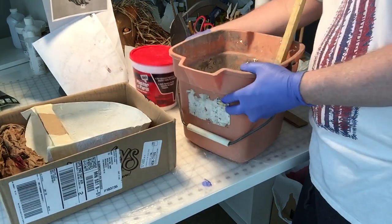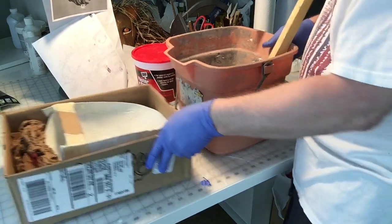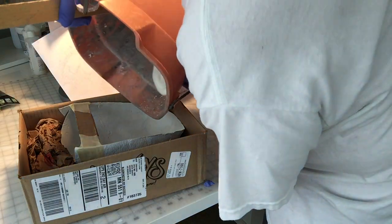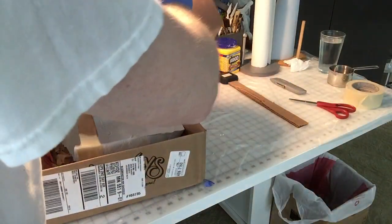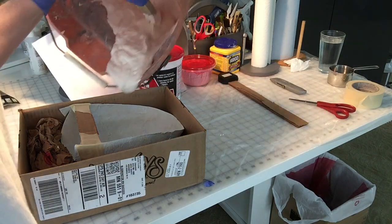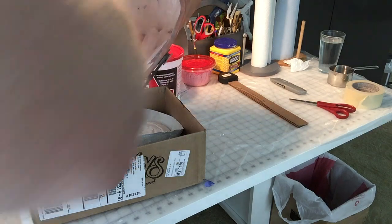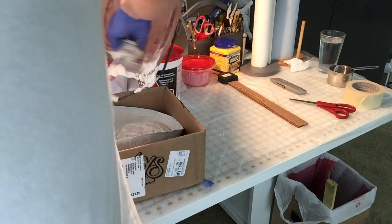I've got the mixture done and I'm ready to pour. You are going to want to put some kind of gloves on for this — you should not get plaster of Paris on your skin, it's just not a good idea. So here we go, ready to pour. I'm going to switch over to scooping this out with my hand and spreading it out in my mold.